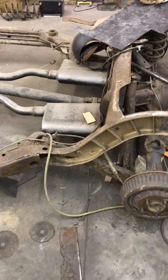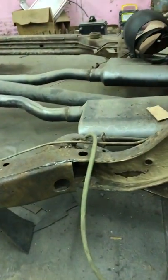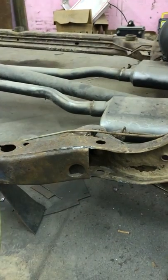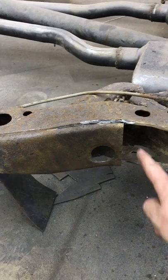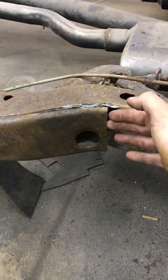Alright YouTube, I tried to make a video yesterday but my phone was acting crazy. I just want to show you guys a little progress on the frame. As you can see, I notched this out and bent this piece of metal in so when I weld my new piece in here it sits flush with this.